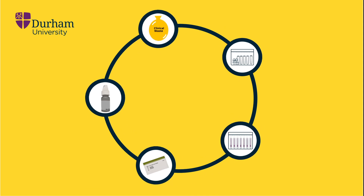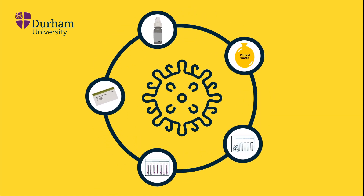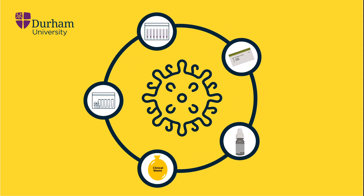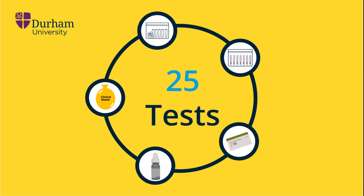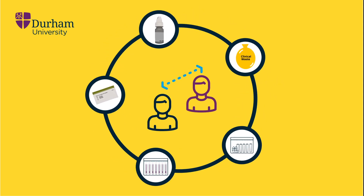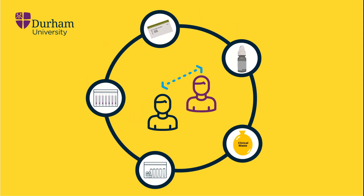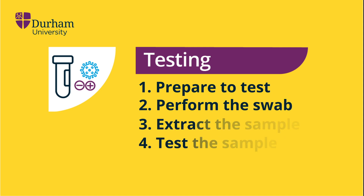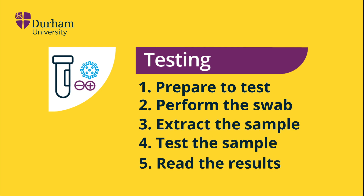This video describes the process of using the COVID-19 testing materials provided by the University. Each box includes materials for 25 tests and can be shared between people in close or cohabitation. We will provide detailed instructions on how to prepare for testing, perform the swab, extract and test the sample, and read the results.